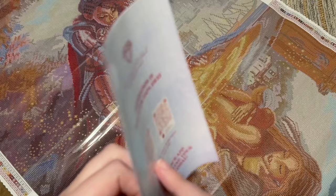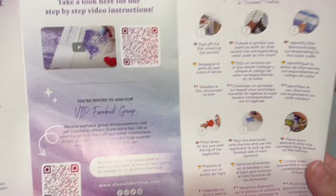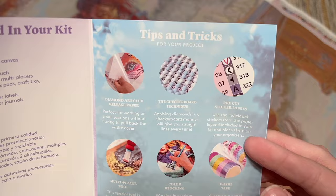Let me get back to talking more about what's included in the kit. There is a pamphlet that has a thank-you note on the front as well as some notes about what's included in your kit, a beginner video accessible through a QR code — I'll also have one linked below — and here's the VIP Facebook group you can join once you've made your first purchase. There are also step-by-step instructions and tips and tricks written out for you.